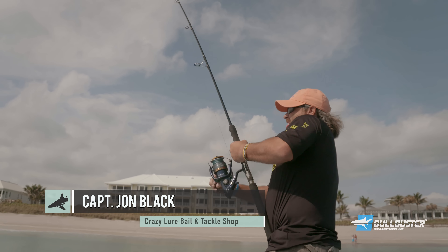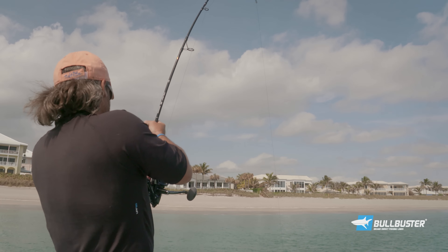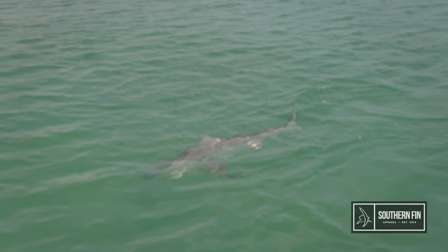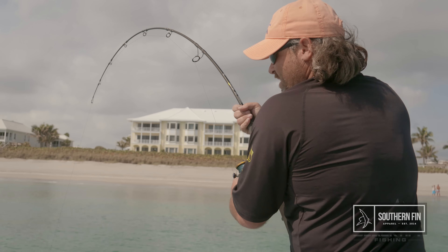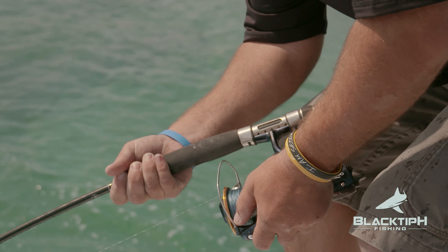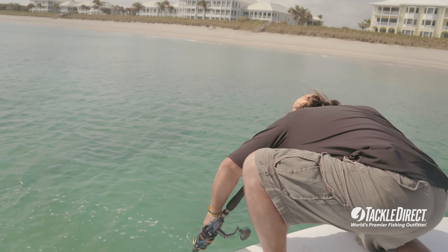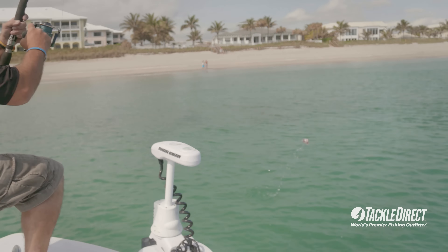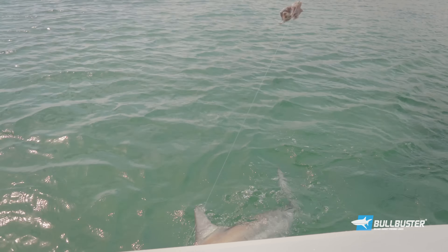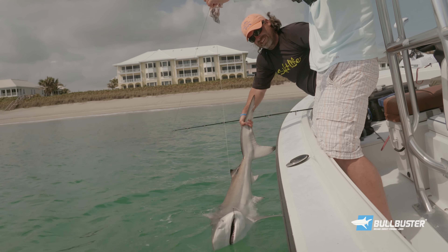That was great. No steel leader. There he comes. Turned him. Here he comes, here he comes. Oh yeah, look at that. Got him under it. Look at the way they're built. Look at the size of that shark. There he is, man. Black tip, man. Got it. Nice.